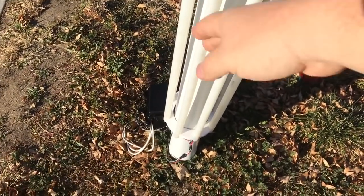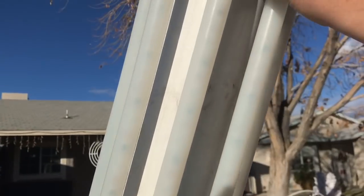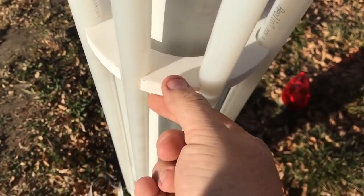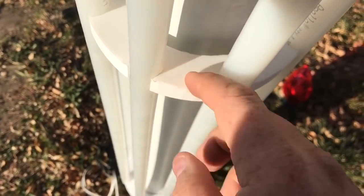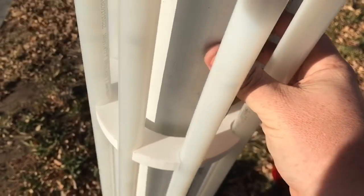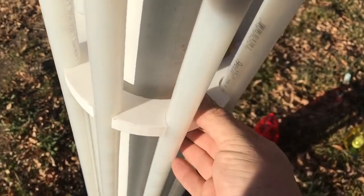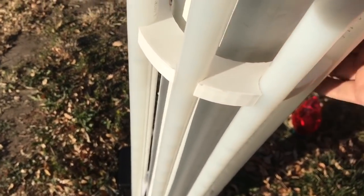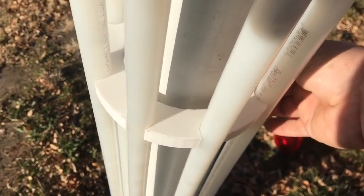I'm using a 5-foot tube starting from the bottom and then coming up. As far as these brackets are concerned, this is a 3D printed bracket. I measured it for a 4-inch tube, but this is actually 3.5 inch, so I messed up on the measuring. But it's kind of cool because I was actually able to adjust and slide it up and down a little bit.